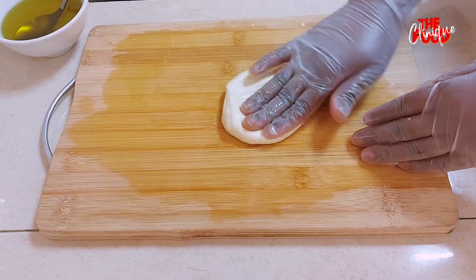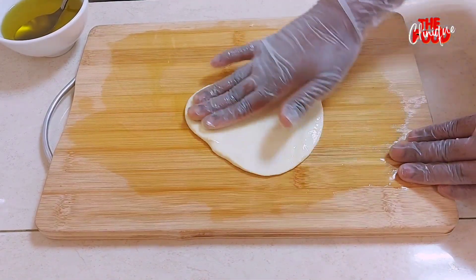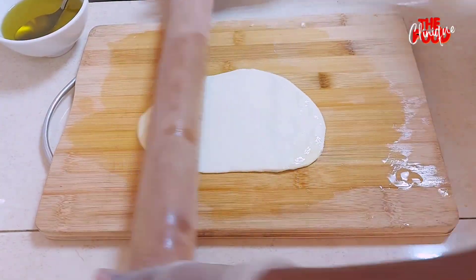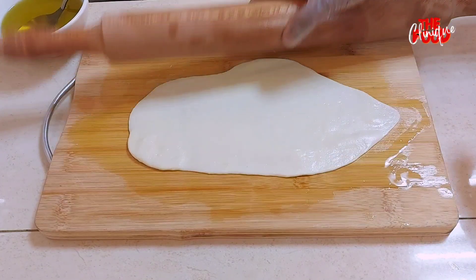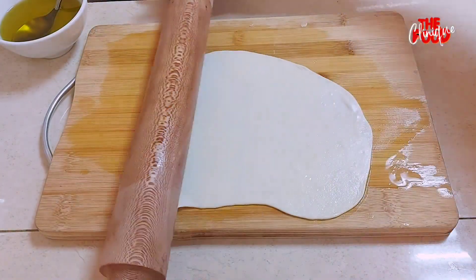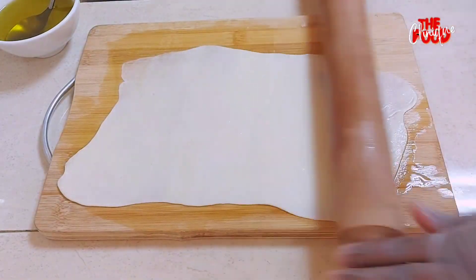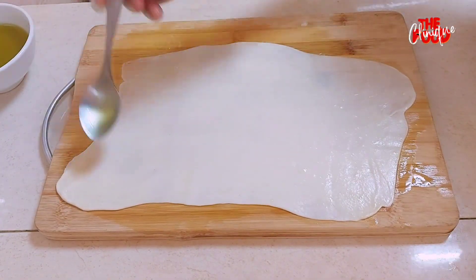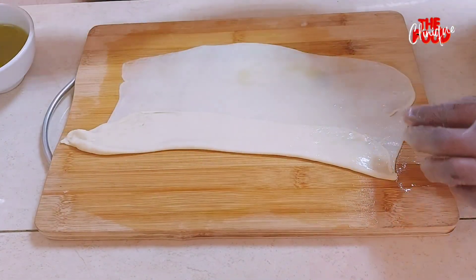We need a good amount of olive oil for this recipe. We flatten the dough — you can use a rolling pin or your hands; I'm showing you both ways. We need a very thin layer. We fold the ends inward as shown.